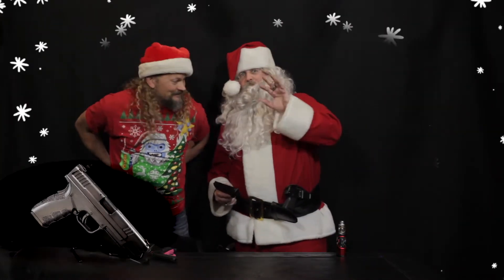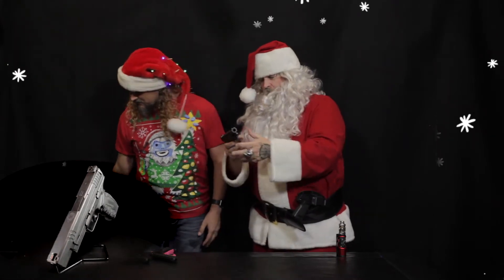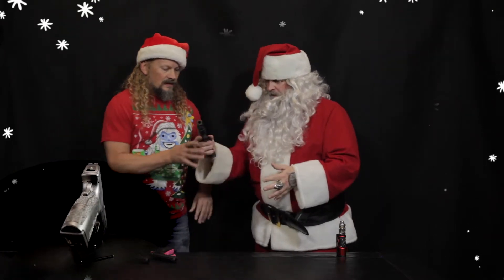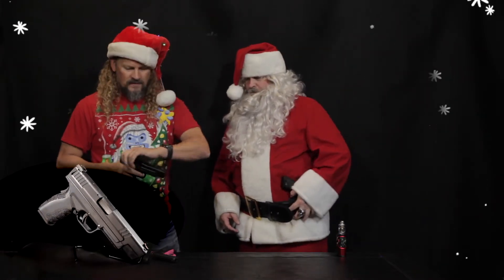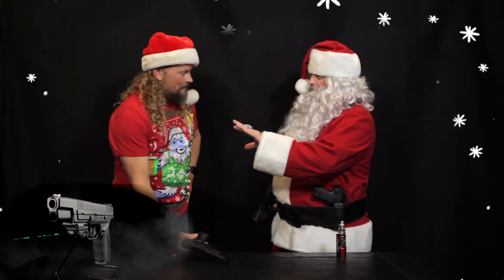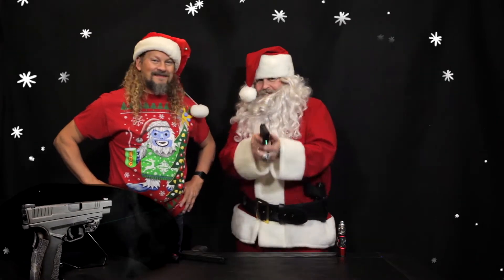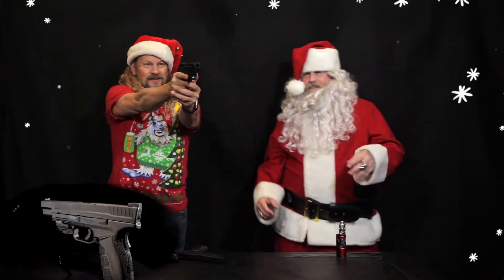Next up, we got the Springfield XD Tactical 45. This is nice and lightweight — it's a double stack, 13 plus 1. Very smooth action, and that'll take out a snowman in a heartbeat. If you want to go a little extra, put the Crimson Trace laser on there. It's dark outside, you got a little elf running around in the front yard — all you got to do is look through that laser and you're right on target. Takes the guesswork right out of it, just like Christmas lights.